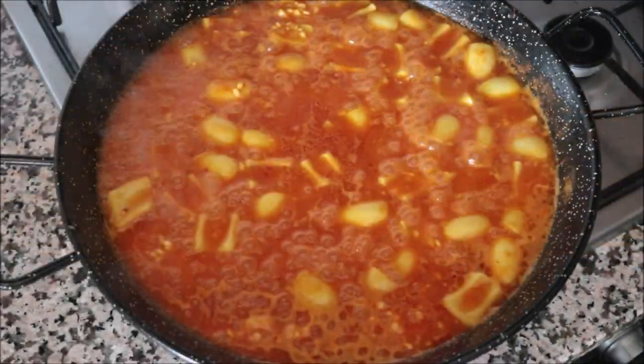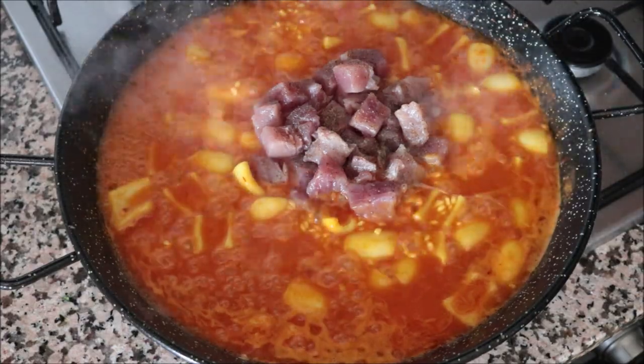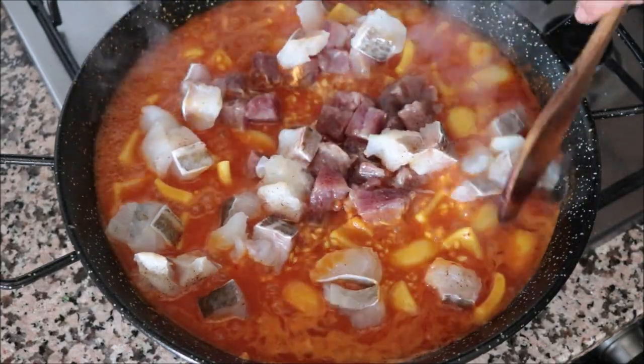Five minutes after adding the rice, I'll add in the pieces of tuna and cod, and gently move them around so they're all evenly distributed throughout the pan.